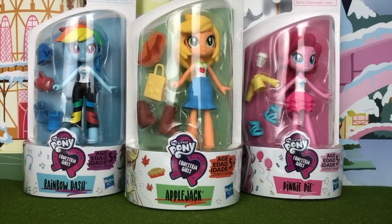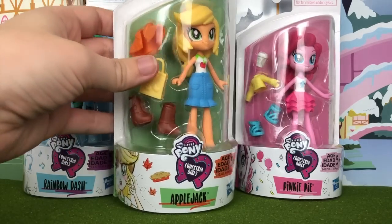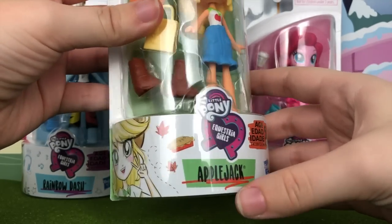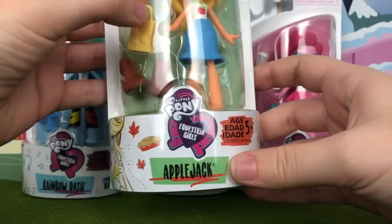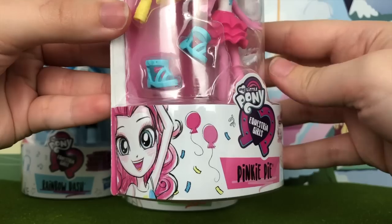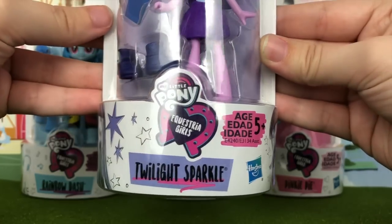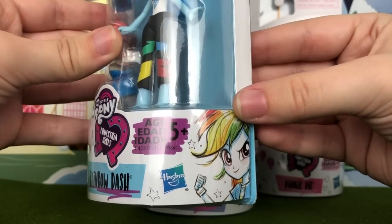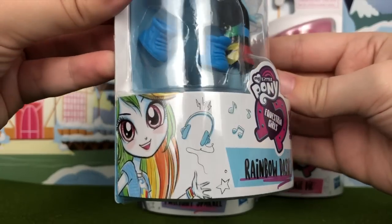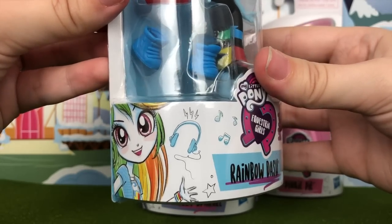The packaging for these figures is rather plain and simple. The only difference between each release is the color of the back card and a little strip of paper on the front. Applejack has a green back card with a green autumn theme featuring leaves, apple pie, and pictures of Applejack. Pinkie Pie has a party theme with balloons and confetti. Twilight Sparkle has a whole lot of stars. And Rainbow Dash, who looks really awesome in one picture but appears to have snapped her neck in the other, has a theme of headphones, music notes, and stars.